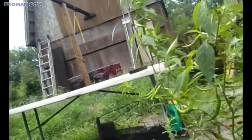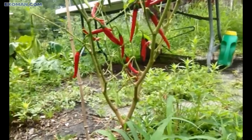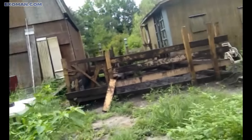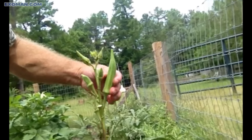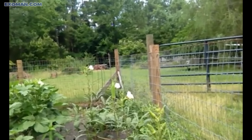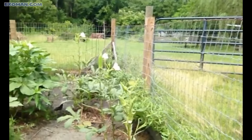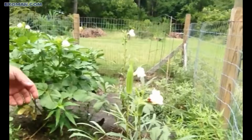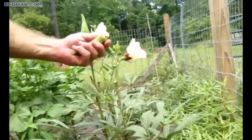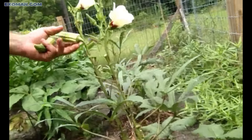I might get some of these peppers and put them in my okra. I'll give you a little perspective on growing okra — they're easy to grow, very hardy plants. They seem to be pretty insect tolerant and I don't like to spray my plants a lot.